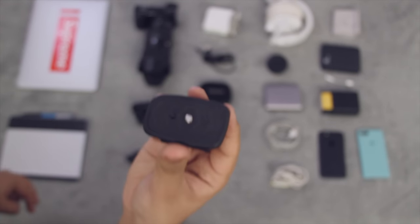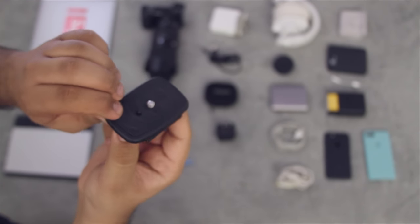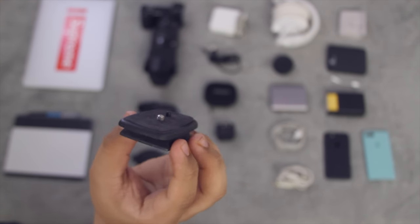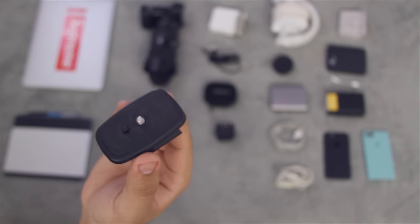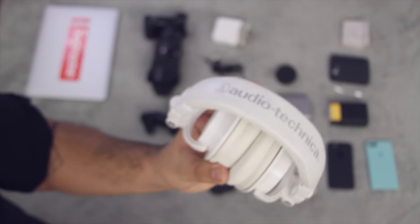This right here is a quick release plate — it's not for the tripod I'm using at the moment, it's from my old Benro tripod. I just have it here as a placeholder so you guys can see that I do carry a quick release plate on me. I'm currently using my main one on the camera I'm filming with right now.